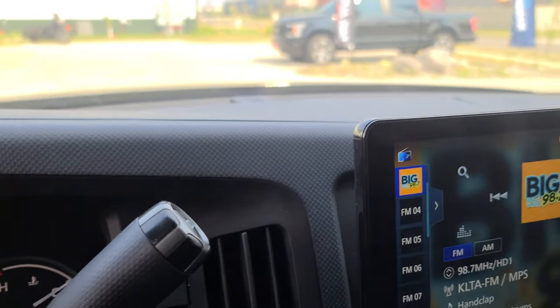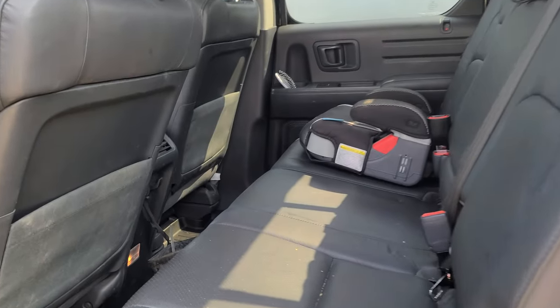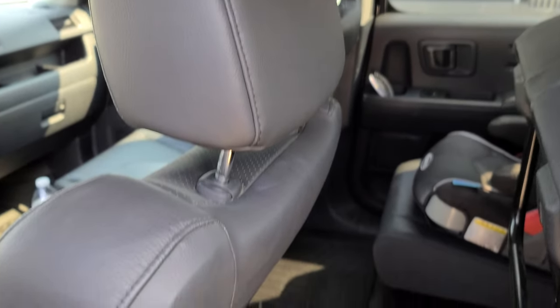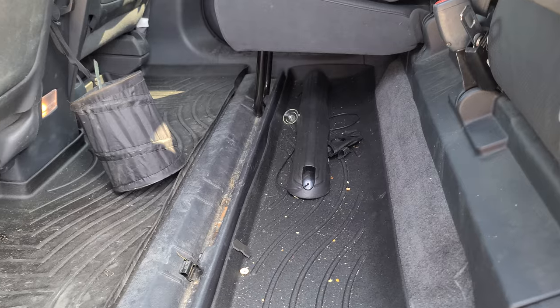This client wanted to keep his bass, so what we did was add a subwoofer. Now, we did not put it underneath the seat like you would in most other vehicles. We left him all of his storage area that he had from before — no space taken up there.